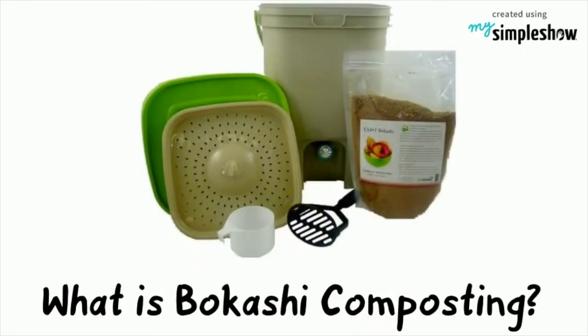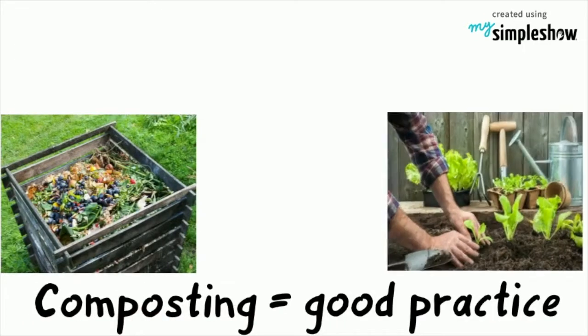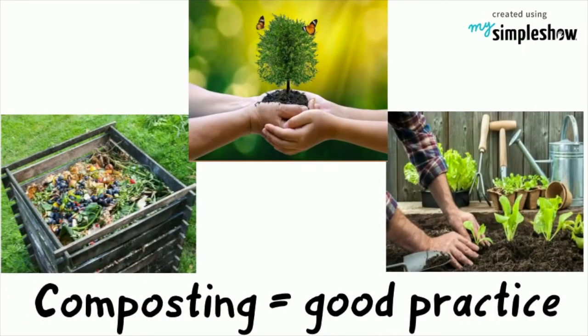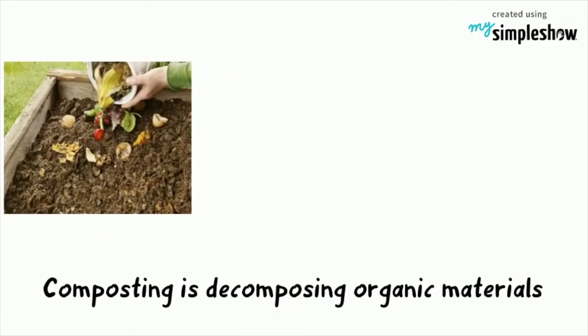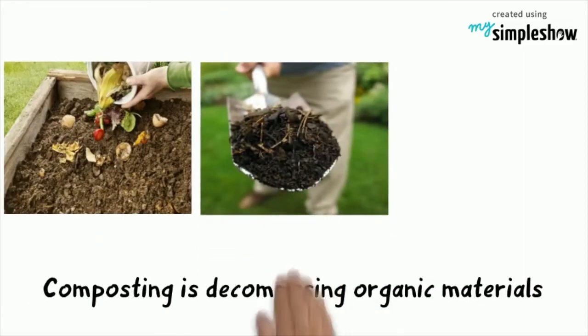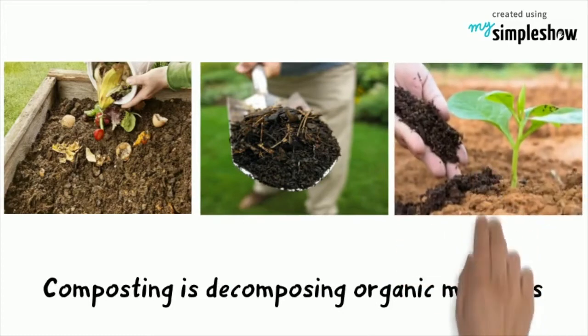What is Bokashi composting? Composting is a good practice for the garden and for the environment. All composting is a process by which organic materials decompose to produce a material that can be used to return nutrients to the soil.